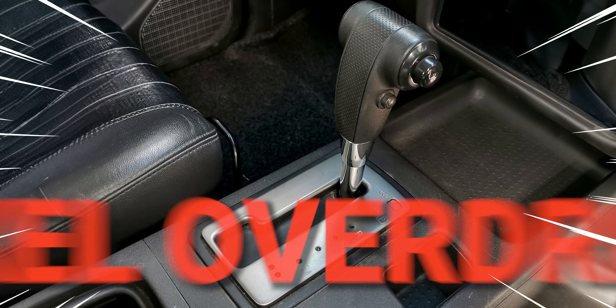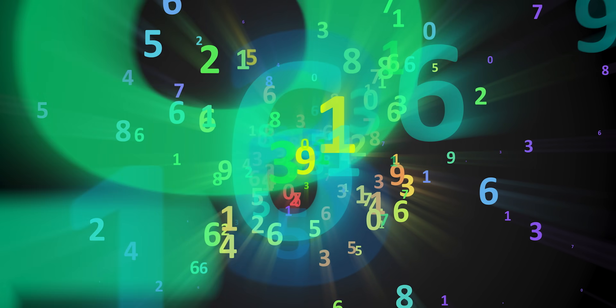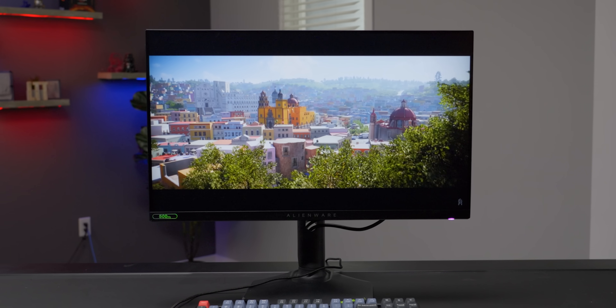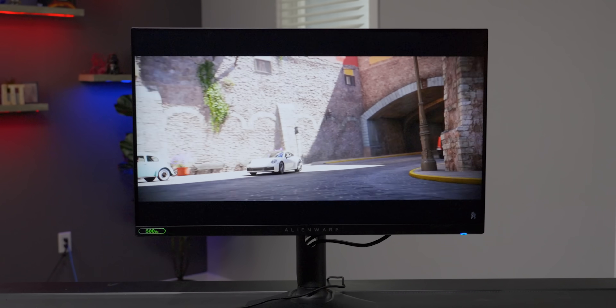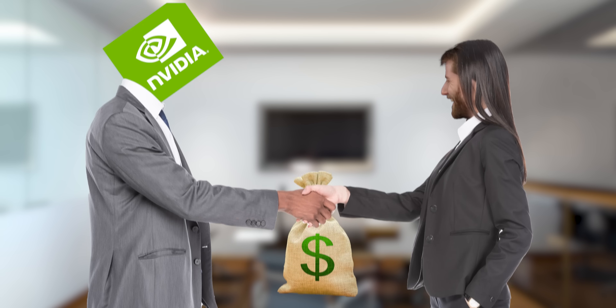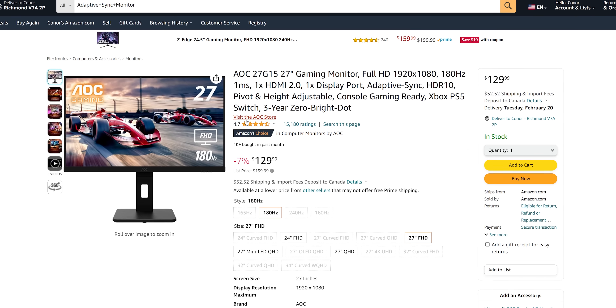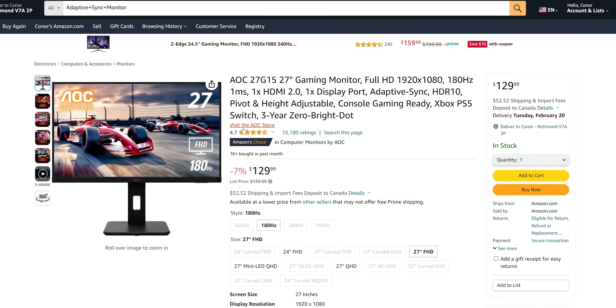VRR displays compensate for this by driving pixels a different amount — or overdriving them — depending on refresh rate. Determining the correct amount of overdrive requires extra processing and larger lookup tables, which store the correct values the display should be using. This brings us back to G-Sync: monitors with G-Sync hardware inside tend to do a better job with this extra processing and give you an image with less motion blur. Of course, we're not endorsing Nvidia or telling you to spend extra money on a G-Sync monitor. If you care more about preventing screen tearing and ghosting blur isn't something you typically notice, you might be completely happy with an adaptive sync monitor that'll cost you less money.